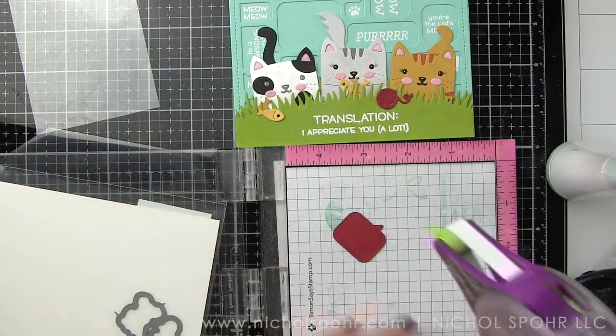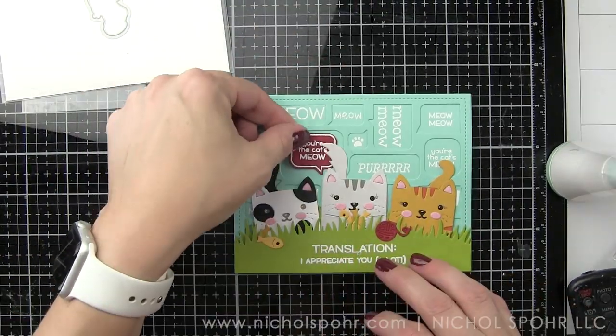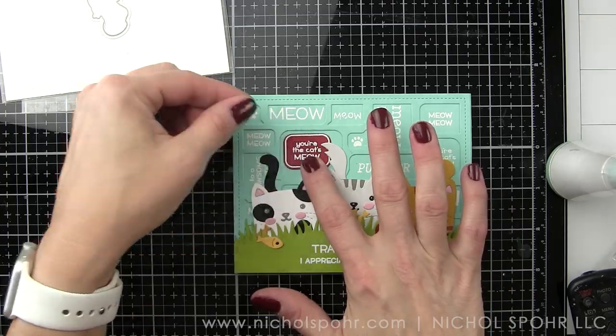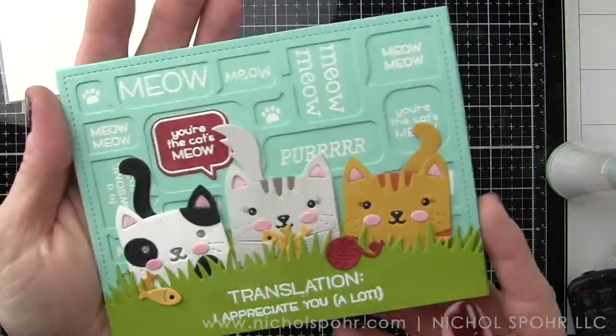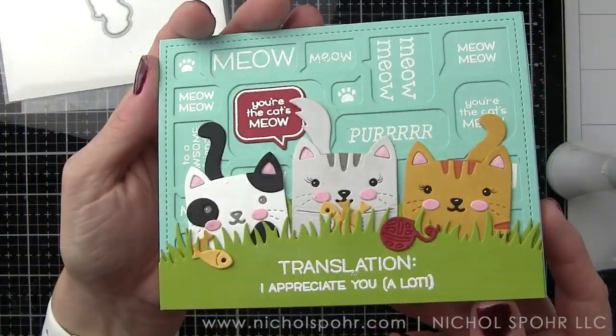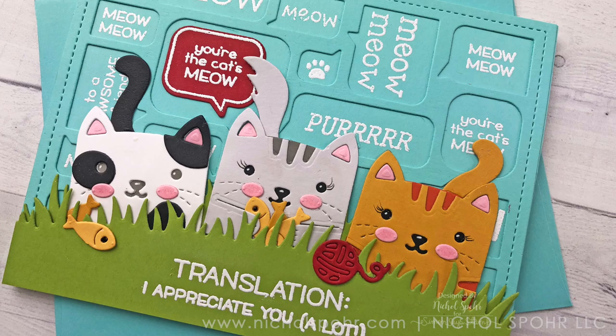And that is going to finish off this really fun Tiny Gift Box Cat and Speech Bubble Backdrop card. Thank you guys so much for joining me today for this die cut-heavy card featuring Lawn Fawn stamps and dies. The supplies I used to create my card are listed and linked below the video here on YouTube. Here are a couple more videos featuring Lawn Fawn stamps and dies that you might be interested in. If you enjoyed this video, please give it a thumbs up and be sure to subscribe to my channel to never miss a card making or paper crafting video. Thanks for watching and we'll catch you next time.